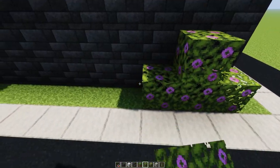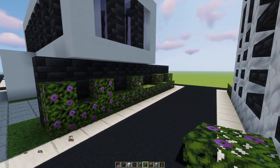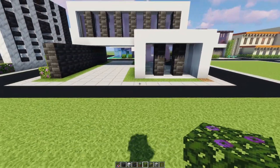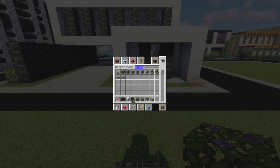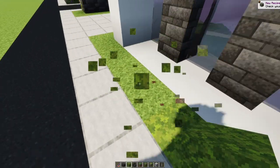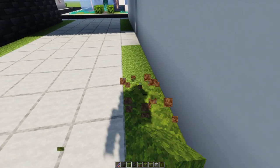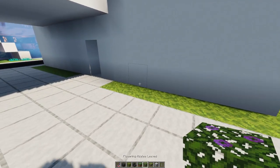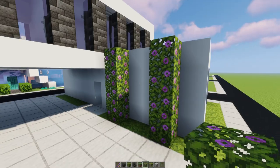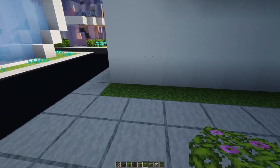We're going to try some azalea leaves - I'm just going to go a little ham with them. They're new and I want to use them. Just kind of along that wall - that looks pretty good, really nice. Should we do the moss? Let's do the moss. I don't know, does moss look better or worse than regular grass? And maybe we'll do some more azalea leaves right here, going up like that - oh that's pretty cool!